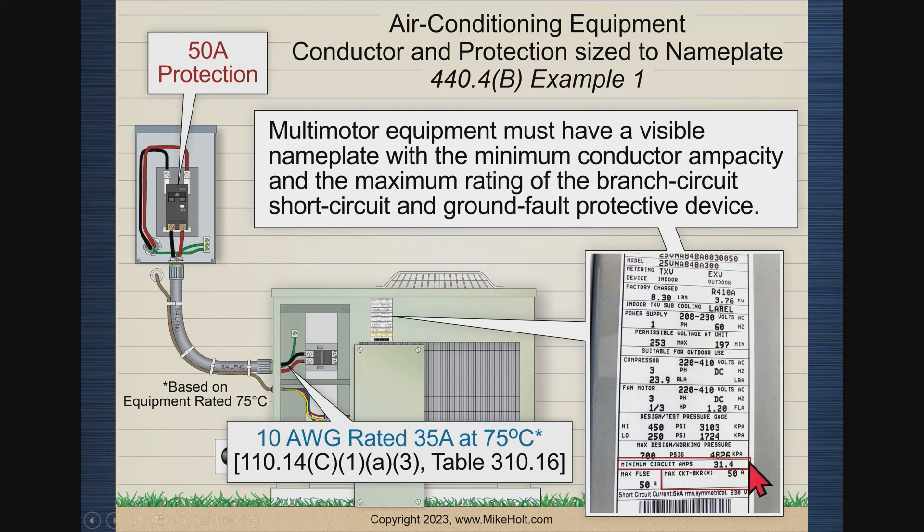Some people think: wait, you have 31.4 on there, so you can't use liquidtight flexible nonmetallic conduit because that exceeds the temperature limit. They fail to realize that 31.4 is calculated as 23.9 times 125% plus 1.2, which equals 31.4. But the actual load is 23.9 plus 1.2 — about 25.1 amps. So you can always use liquidtight flexible nonmetallic conduit for air conditioning equipment — that's never going to be an issue.